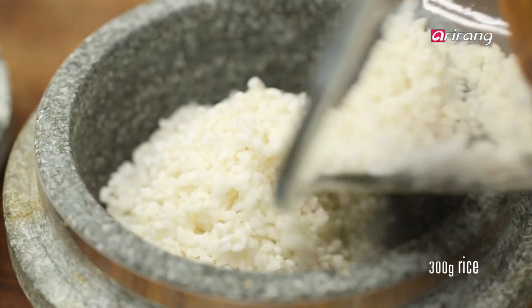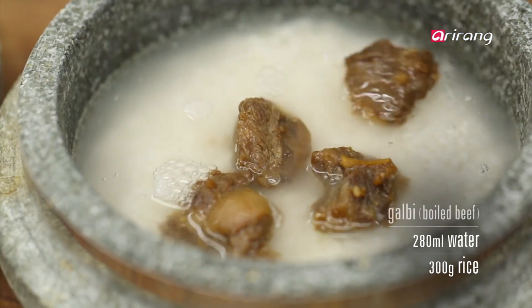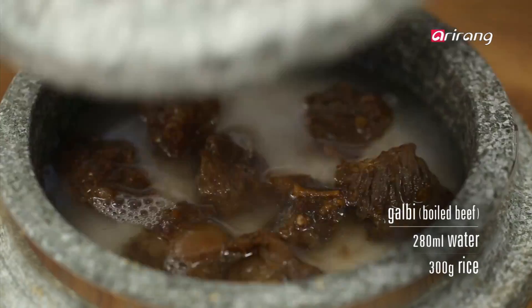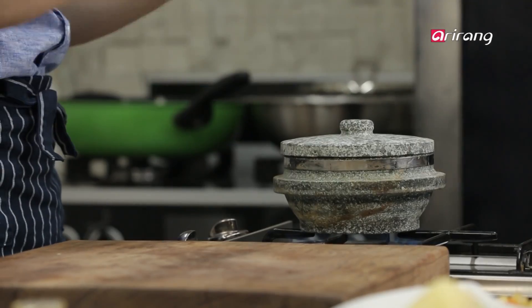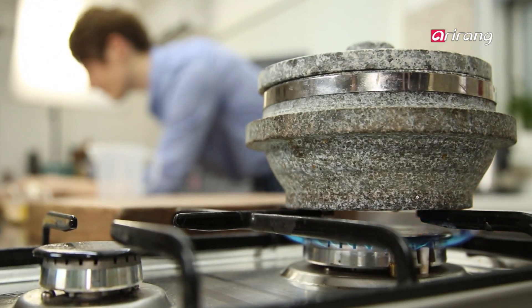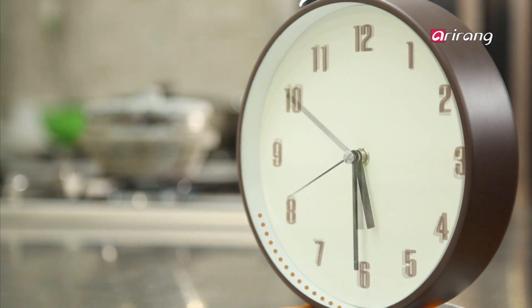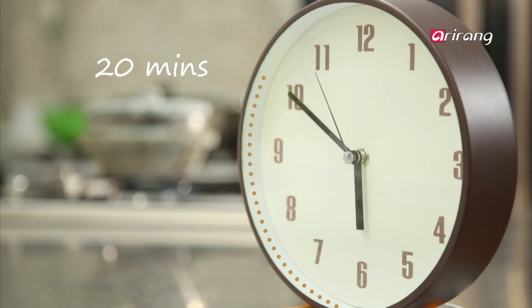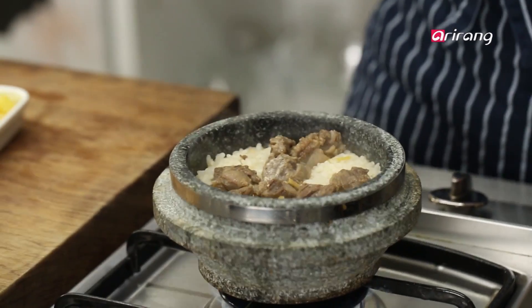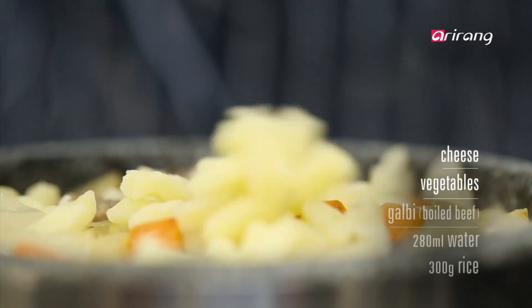Put the washed rice into the dorsot. If you don't have one, any pot will do. Place the boiled KALBI on top of the rice and cook it. While steaming, open the lid with the heat still on and add the vegetables and cheese.